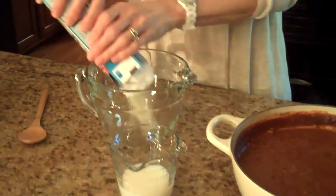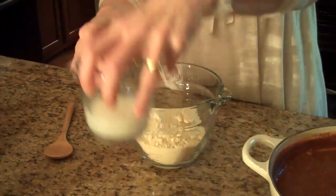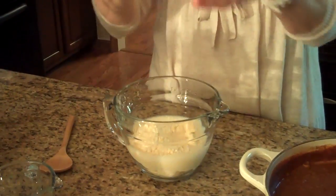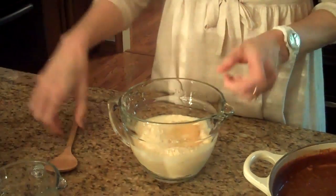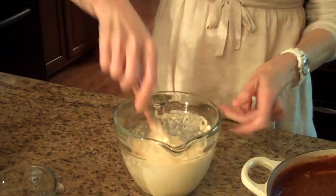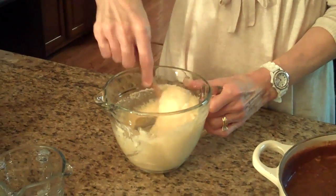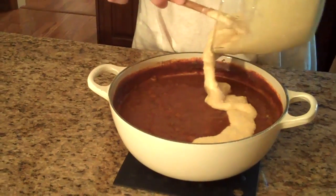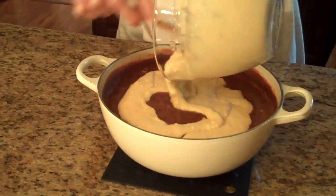Take your box of Jiffy cornbread mix and just follow the directions on the back: put the mix in a bowl, add a third of a cup of milk — I'm using skim milk but you can use whatever kind you want — and an egg. Just stir all of this together; this couldn't be easier. When it's all mixed together, we're going to spread it on top of our chili. As this cooks it will kind of expand on top of the chili, like bread does.